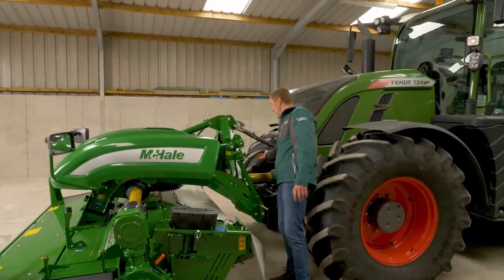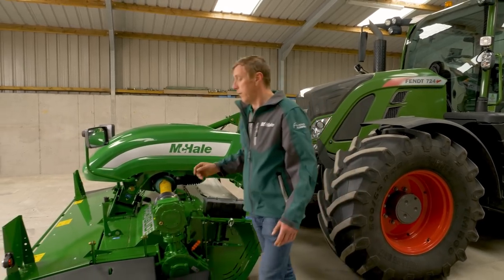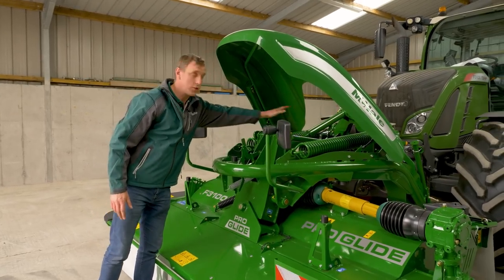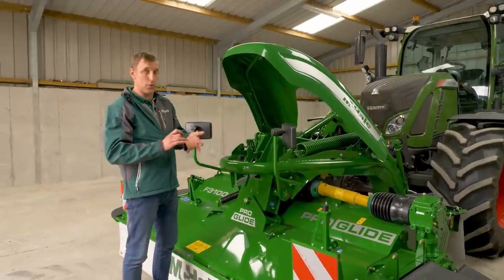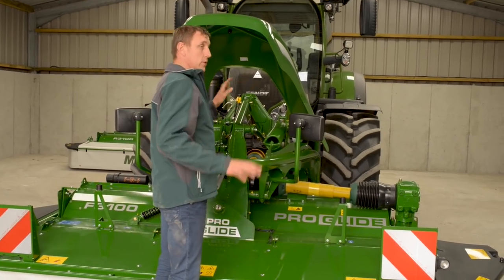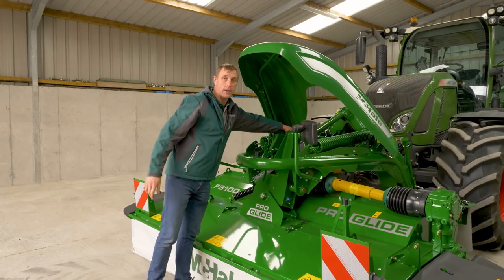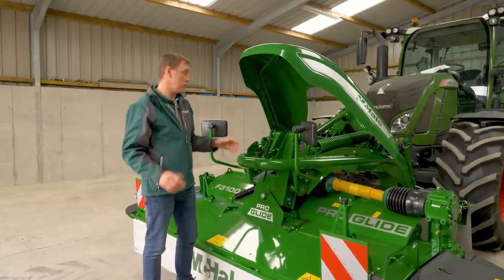We've connected the hydraulic hose going to the hydraulic cylinder on the front of the machine. If we lift up the front hood, you can see the hydraulic cylinder in the middle with two large springs on each side. The hydraulic cylinder is used to lift the mower for transport and headland movement, and the two springs provide flotation when cutting so the mower stays in continuous contact with the ground.